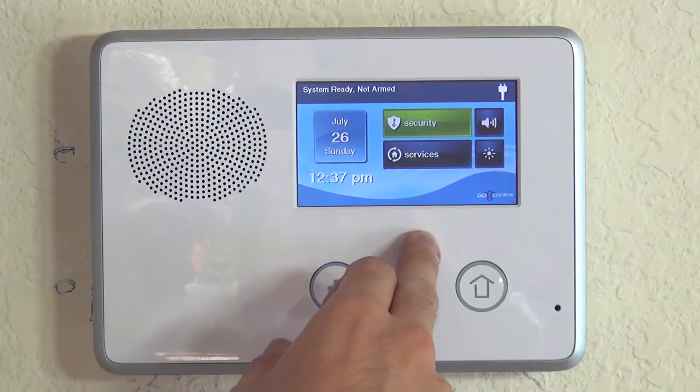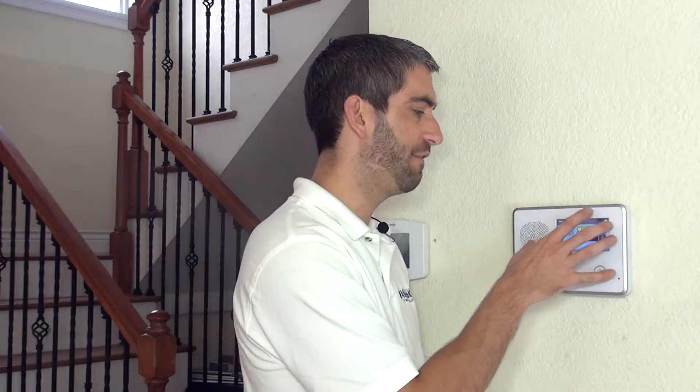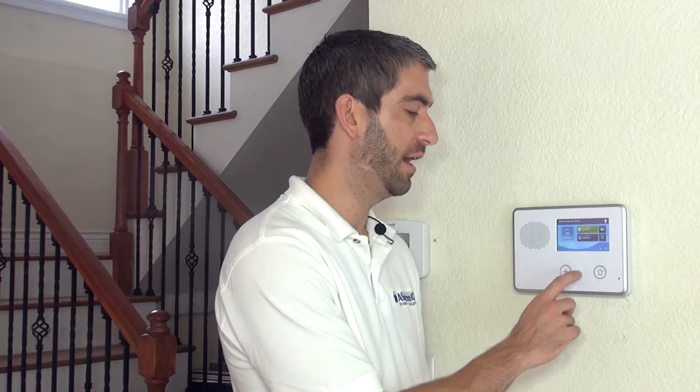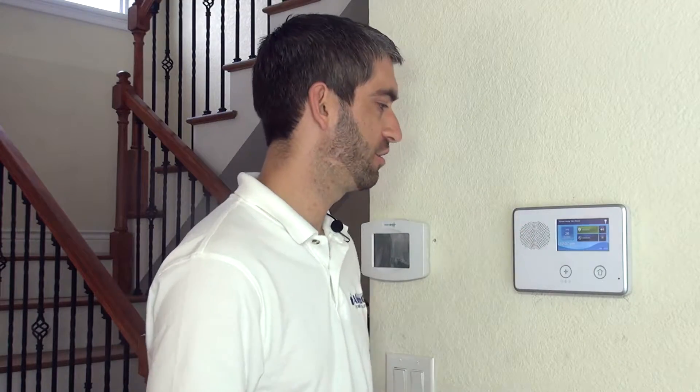To enable Z-Wave functionality in the panel, you need to have a cellular communicator that has the firmware for Z-Wave functionality. In our case, we have the Alarm.com CDMA communicator installed, so we have everything we need hardware-wise — we just have to turn on the feature in the panel.